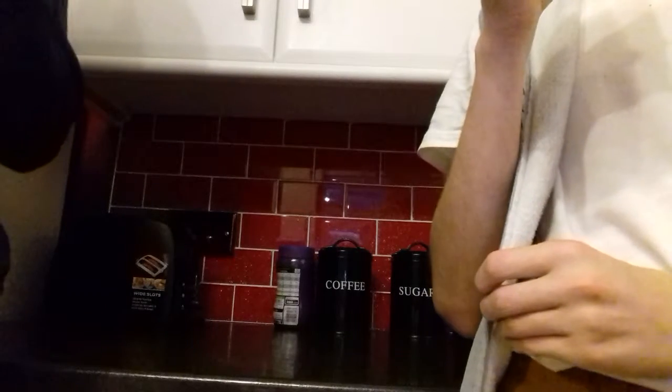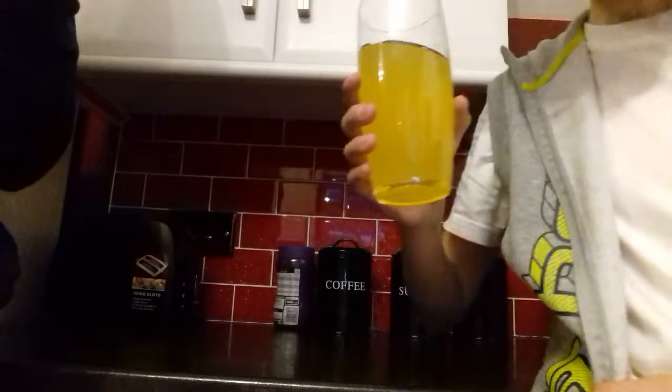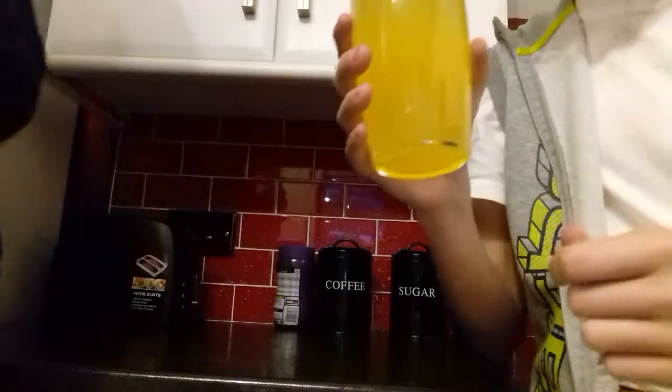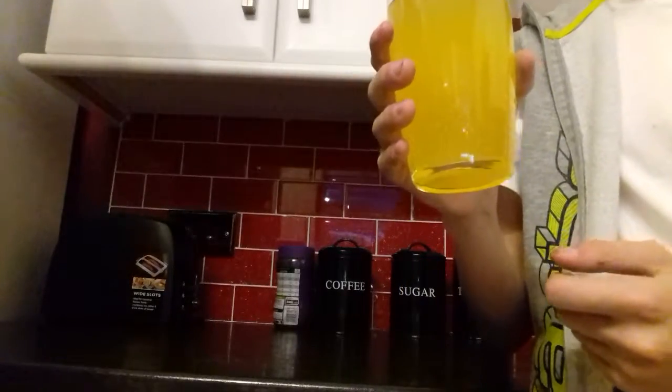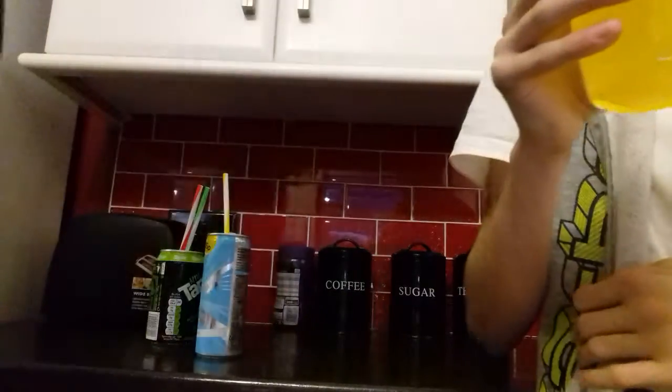Guess what though? Daytime. Nighttime. I'm not bothered. Yeah guys, I've invented the most easy way to drink two drinks at once. Can I show them? No. Bessie's just going to show us. Boom.